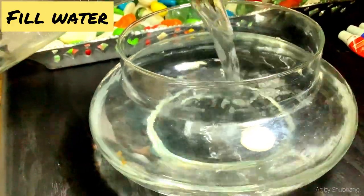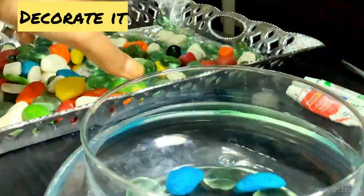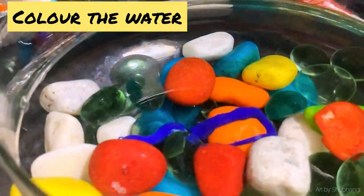At first, fill the container with water and carefully set the stones. Then use your favourite colour to colour the water.